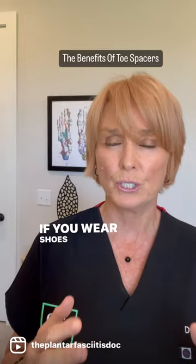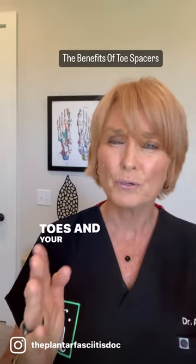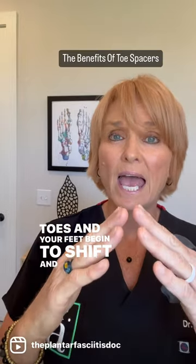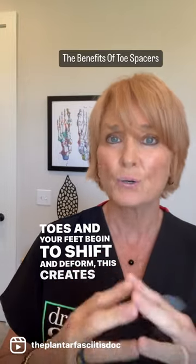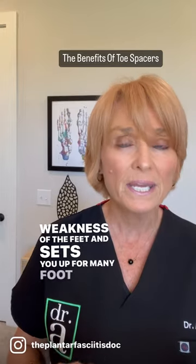If you wear shoes that narrow at the toe, over time, your toes and your feet begin to shift and deform. This creates weakness of the feet and sets you up for many foot conditions.